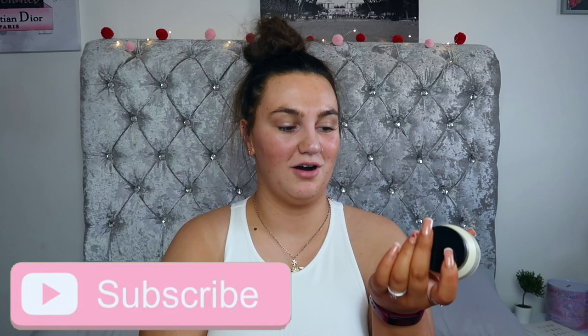Hi guys and welcome back to my channel. Today we are going to be testing out the Primark Vitamin Enriched Moisturizing Primer versus the Bobbi Brown Vitamin Enriched Face Base. I have seen people testing this product so many times and I've only just managed to get my hands on it. My local Primark hadn't stocked it, but when I saw that they finally were, I knew I had to grab it and do a comparison for y'all.